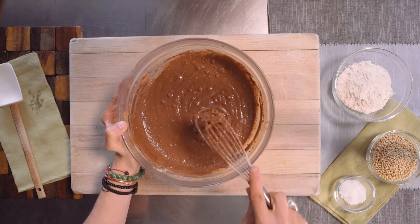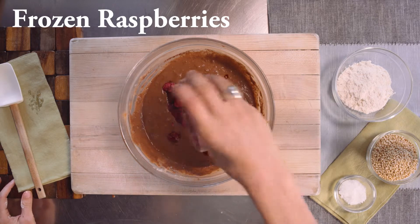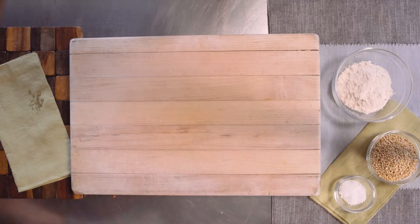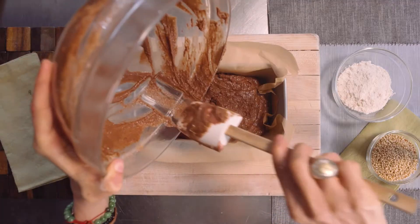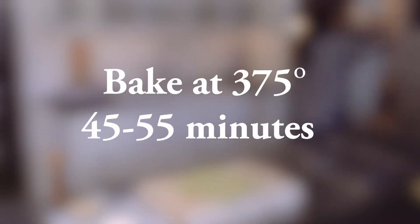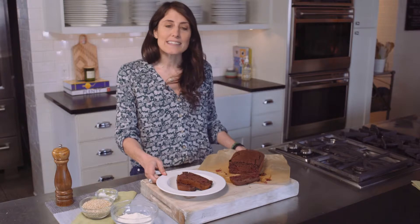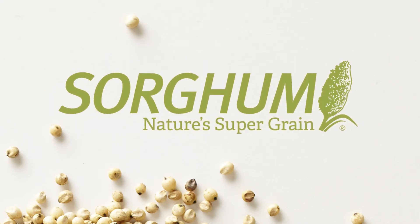When your batter is fully blended, we're gonna fold in some frozen raspberries and mini chocolate chips. Now, into the oven. For this recipe and others featuring whole grain sorghum, visit simplysorghum.com. Enjoy.